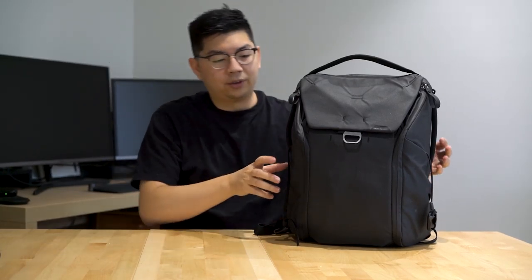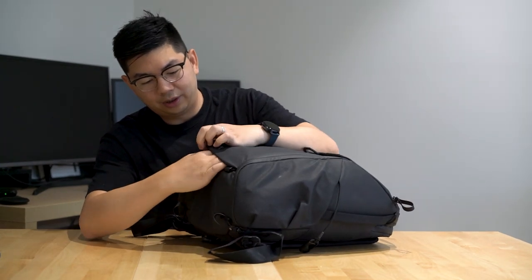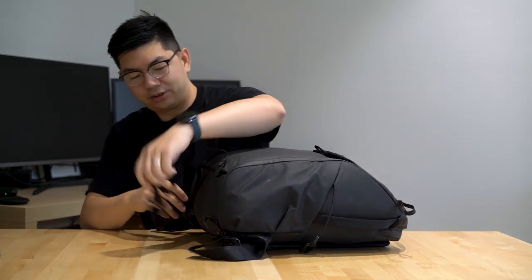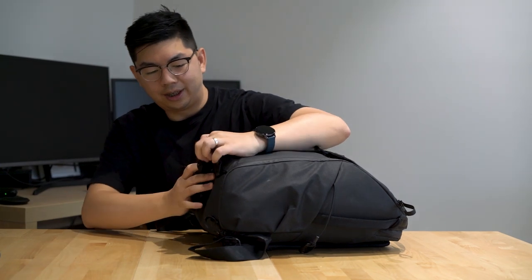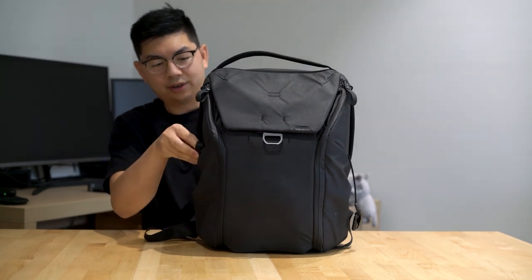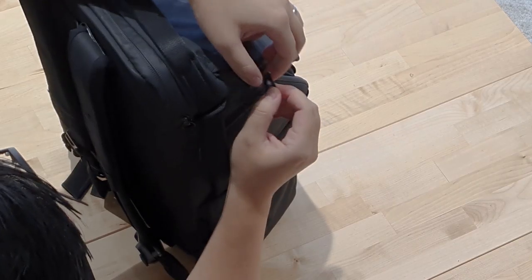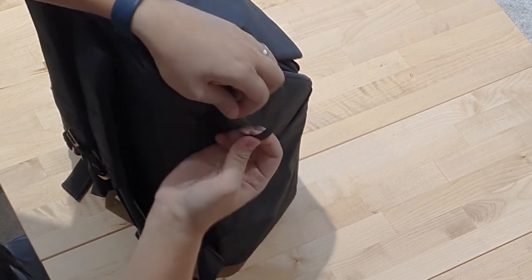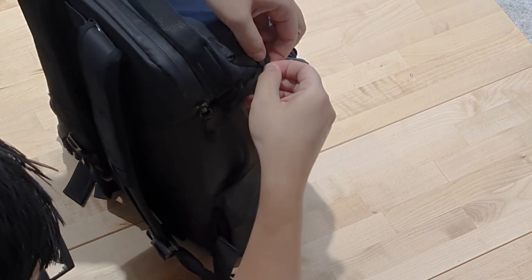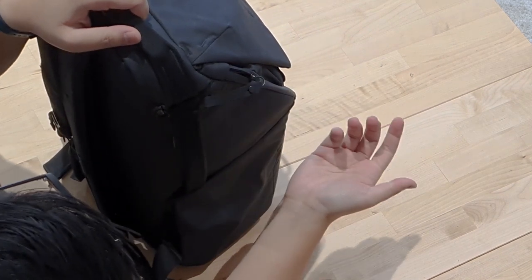The good thing about this bag is it comes with all these straps so you can hook lots of stuff on it. You can strap a tripod on the side or at the bottom, all tucked away and hidden. When I'm not using my tripod I can just tuck the strap into this pocket so it's hidden. The zips also have a feature where you can hook them onto another hook, which means it's really safe — no one can open the bag when you're out traveling.